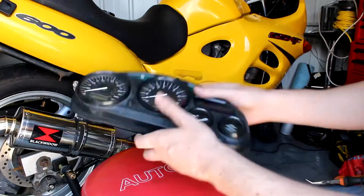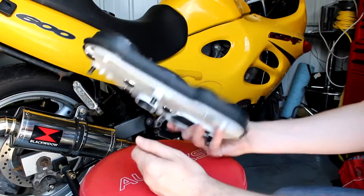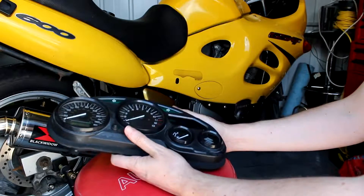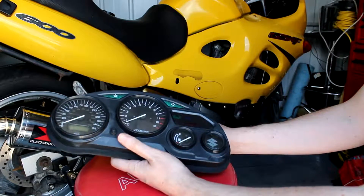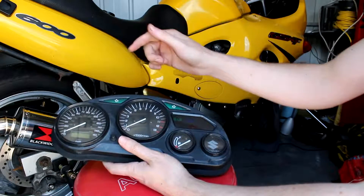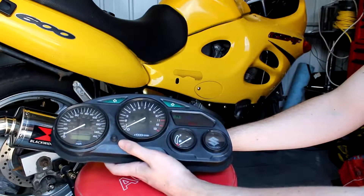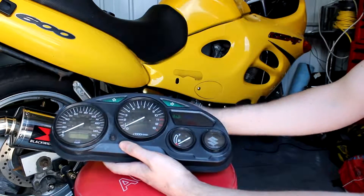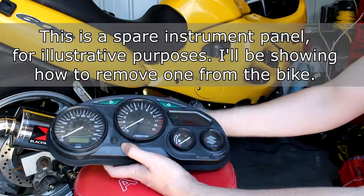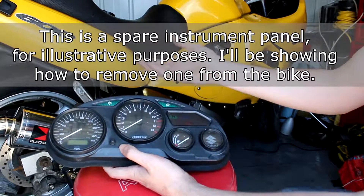It's a lovely spring day and what we're looking at today is the instrument panel on a Suzuki GSX-F600 - this is a 1999 one. The reason I'm doing this video is I had a message from somebody asking how to replace the bulb on the instrument panel. The good news is it's really easy to replace the bulb. I believe it's this one on his instrument panel that's gone, and for the MOT in this country, if any of the warning bulbs don't work then you fail.